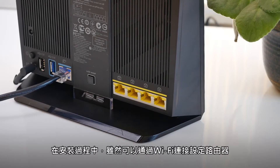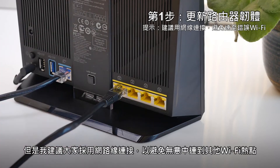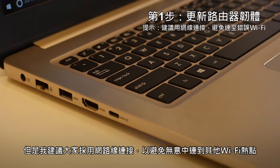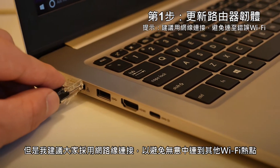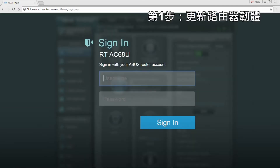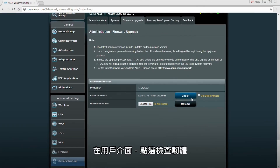During the setup process, it's possible to connect to the router wirelessly via Wi-Fi, although I'd suggest using an Ethernet cable to avoid connecting to the wrong hotspots inadvertently. Type in router.asus.com. From the user interface, click on the firmware shortcut.